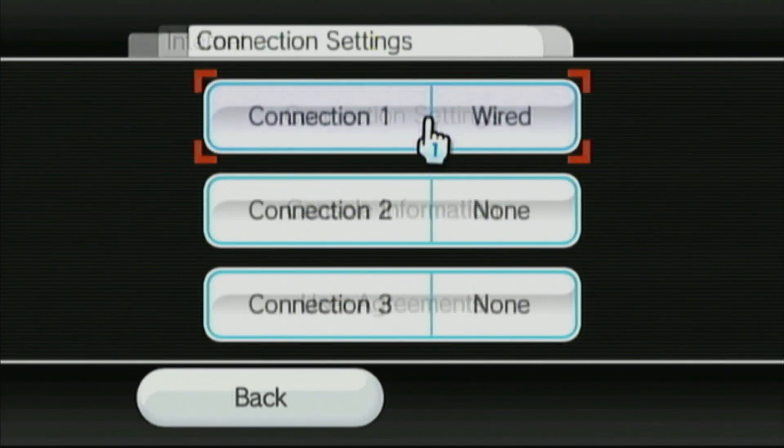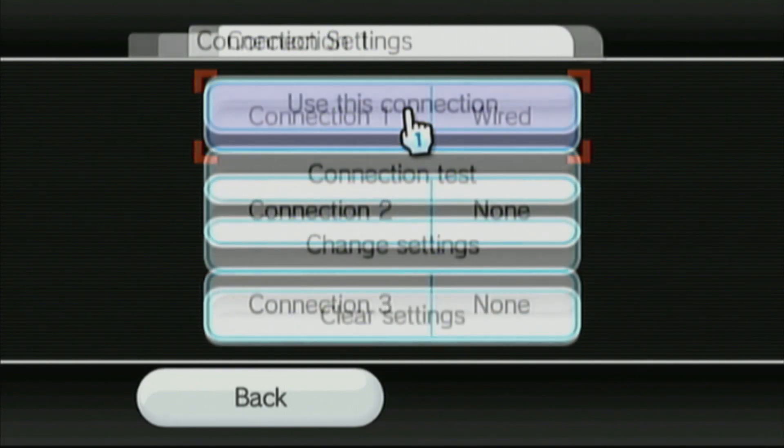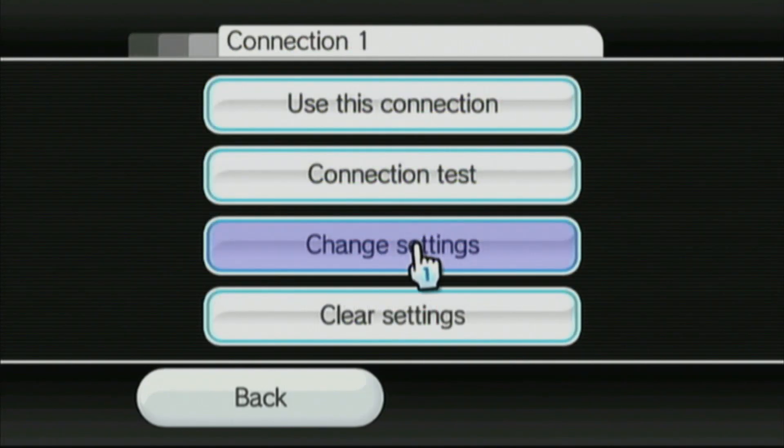Click on Internet, then click on Connection Settings. You should have a current internet connection set up, but if you don't, then create one. And once you do have your internet connection set up, click on your current connection and then go to Change Settings.